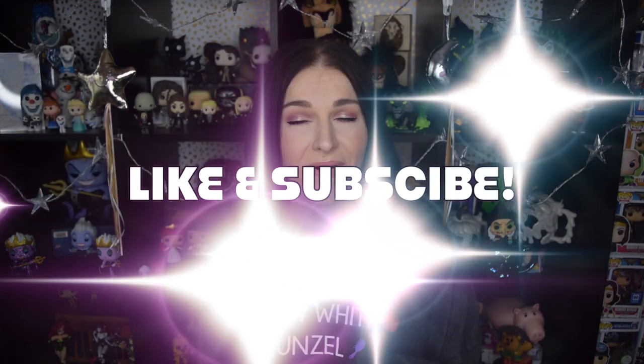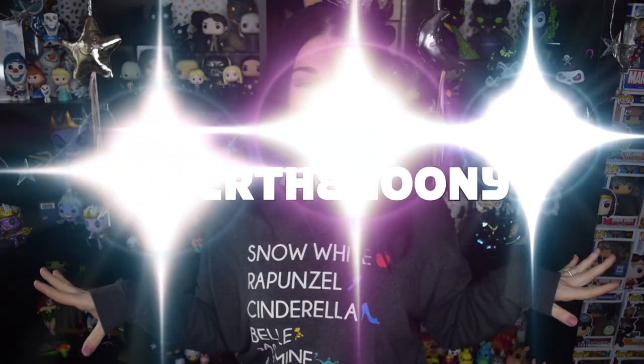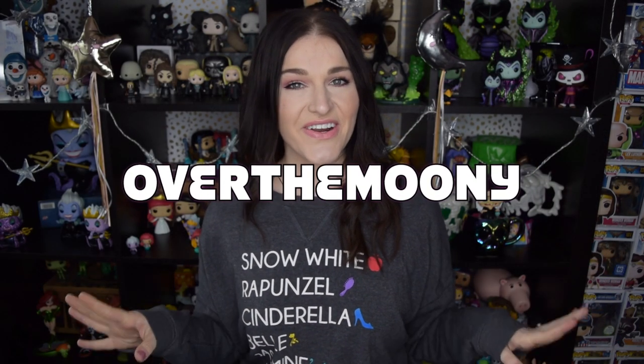So if this is something that you are interested in, you can definitely hit that subscribe button down below so that every single Wizard's Vault unboxing pops right up in your subscription feed. I did just want to let you guys know that I am a rep for this company — the Wizard's Vault specifically for Bippity Boppity Boxes. If you're interested in the Wizard's Vault, you can use my promo code OVERTHEMOONY for $7 off your very first box.